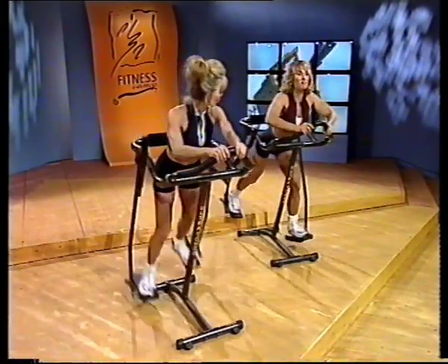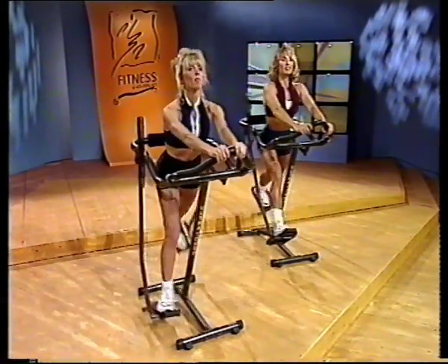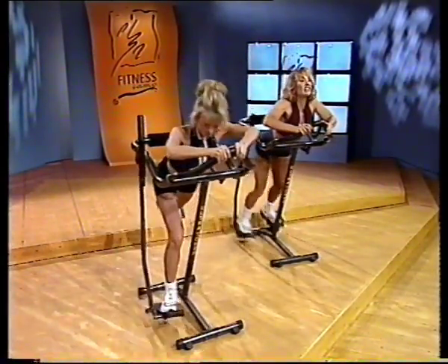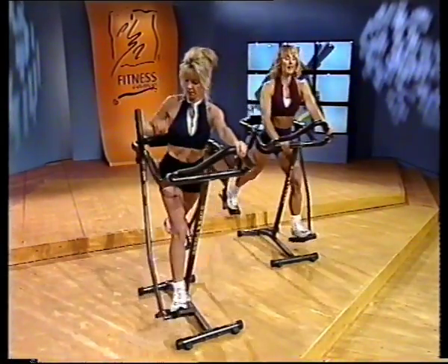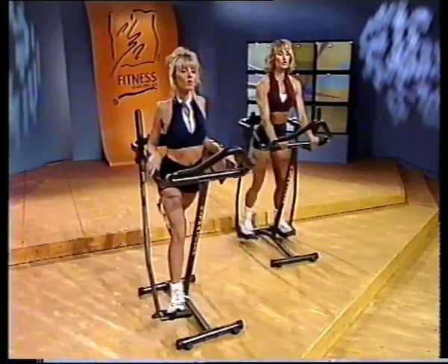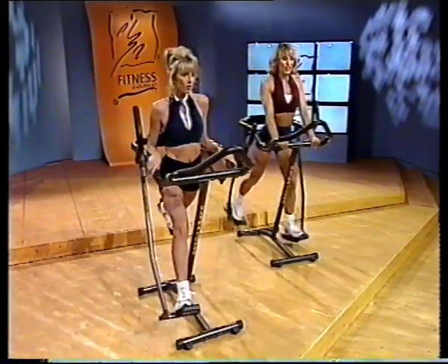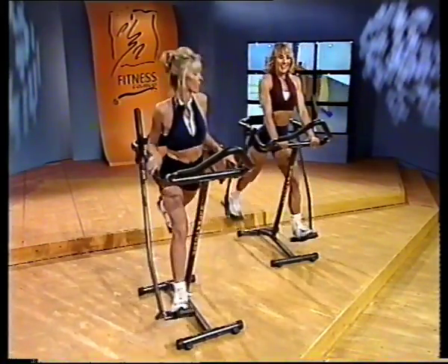Feels good, Kim, doesn't it? Roll it up slowly and all the way back again, one vertebrae at a time, stretching out that upper back. Take that right hand, put it right in front of you, left hand — stretch out those shoulders. Just roll those shoulders back. Remember, we're going to be working the arms today too. Just stretch it all out, get your heart rate up, your blood flowing.